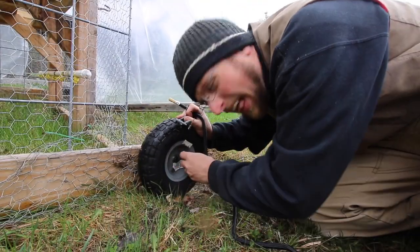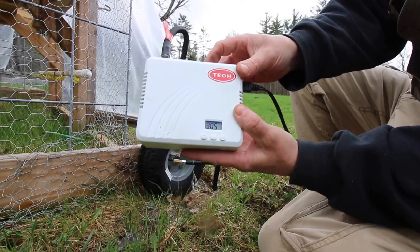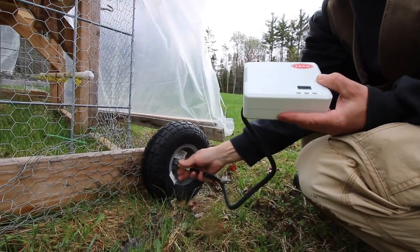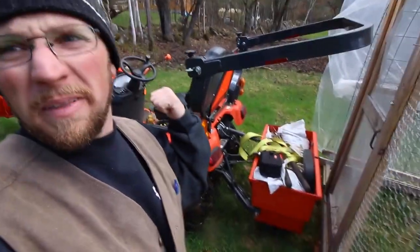Our tires are flat! I don't know if this is a good idea or not, but we're gonna drive over the chicken tractor with the tractor.